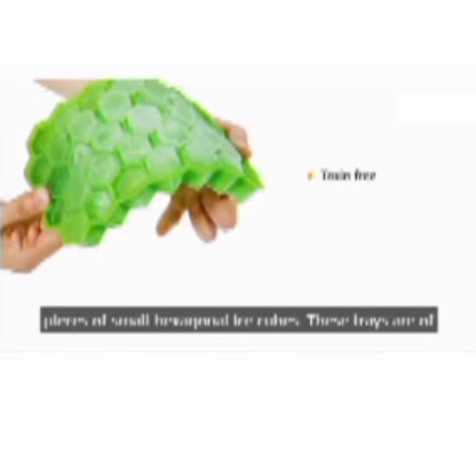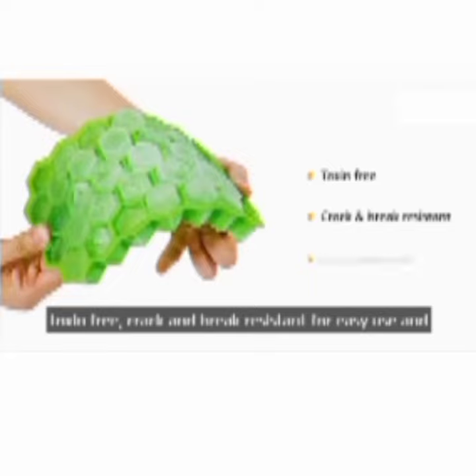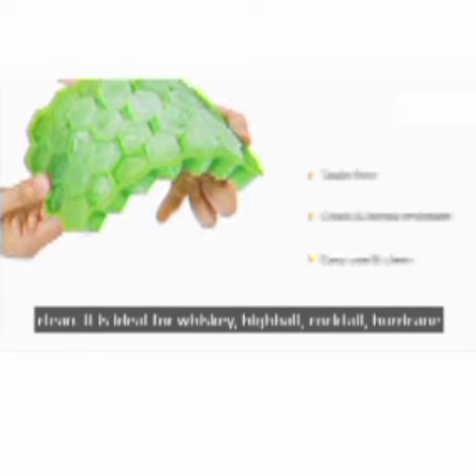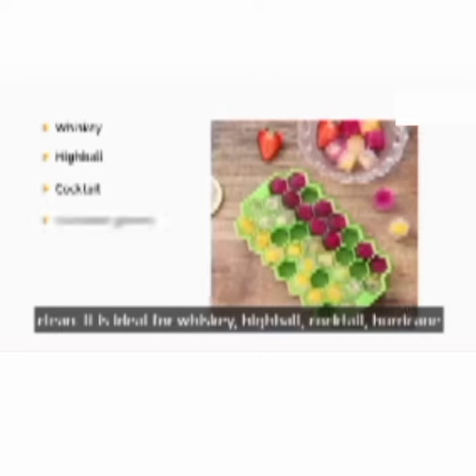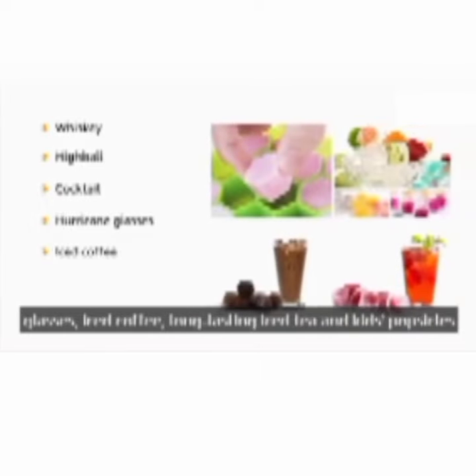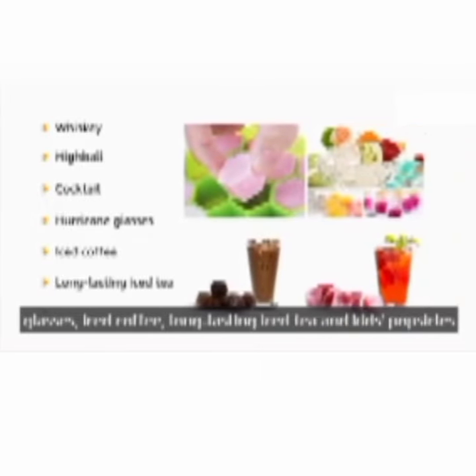These trays are toxin-free and crack-and-break resistant for easy use and cleaning. It is ideal for whiskey, highball, cocktail, and hurricane glasses, as well as iced coffee, long-lasting iced tea, and kids' popsicles.